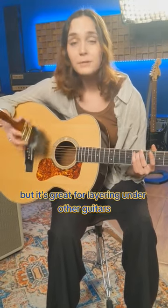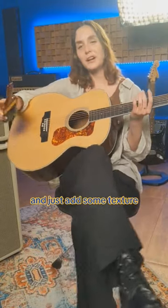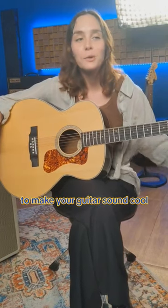It's pretty quiet, but it's great for layering under other guitars and just adds some texture. It's really fun, so give it a shot. And check out our other videos for some other tips to make your guitar sound cool.